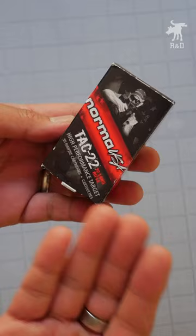I thought maybe, because it's Norma USA, they don't bother with lot or batch numbers. Well, I was wrong.